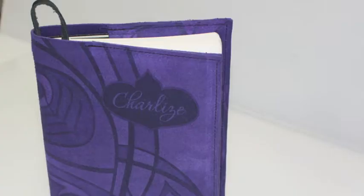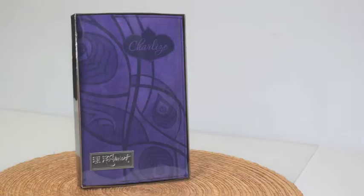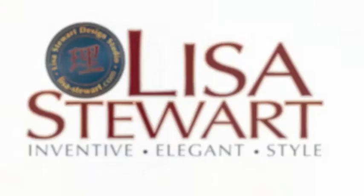Soft and elegant, this new journal cover has been made specially for you, Charlize, and it will be beautiful for years to come. We hope that you love this journal as much as we had creating it. I hope you've enjoyed a sneak peek behind the scenes at Lisa Stewart Design Studio. For more behind the scenes, join us at lisa-stewart.com.